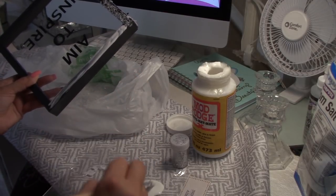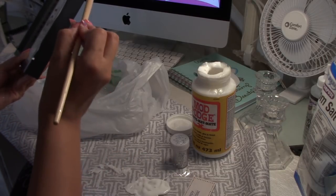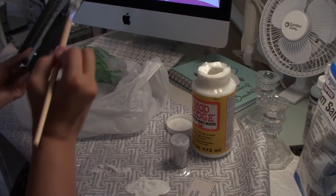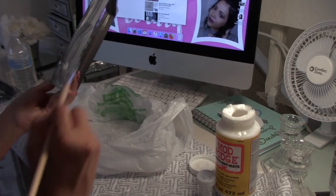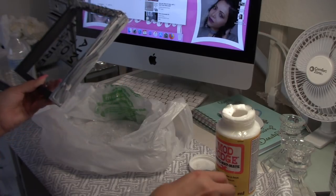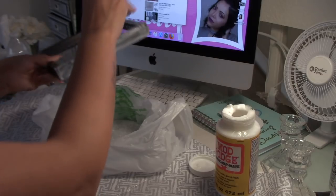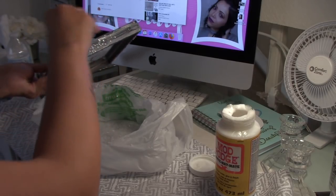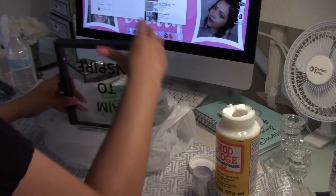If you want to make sure to have more of that mixture with the epsom salt and the glitter — I did notice that the first time I dipped it in the mixture the glitter wasn't showing much. So what I did was to sprinkle some of that glitter and then I went ahead and submerged it into the mix.